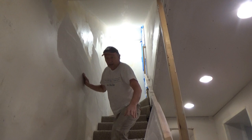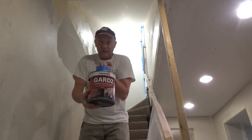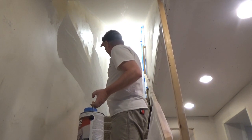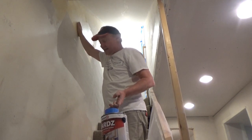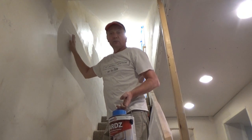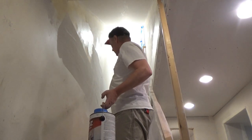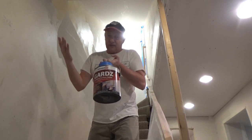Then I took Guards primer and sealed this entire wall because it had blistering on the old paint, and I wanted something for all the mud and everything to adhere to. I completely primed out this wall with this — you could use Kilz, but I just prefer this, I have it around, so I used it.